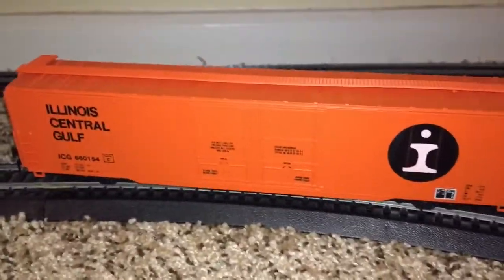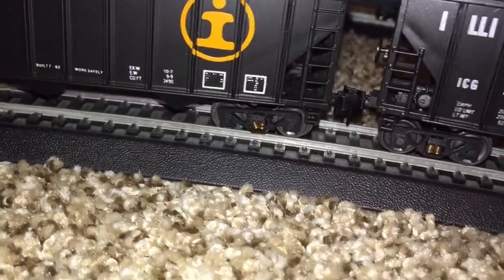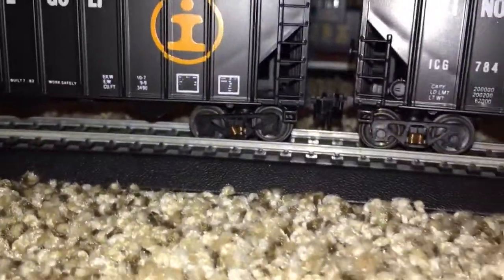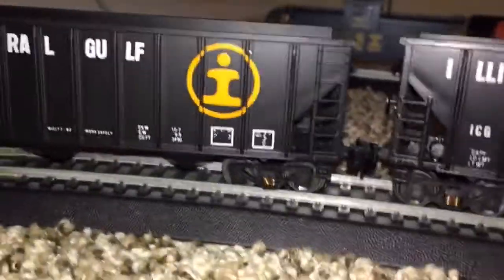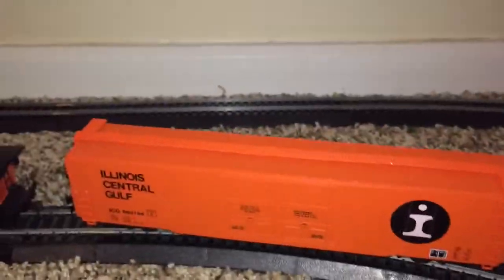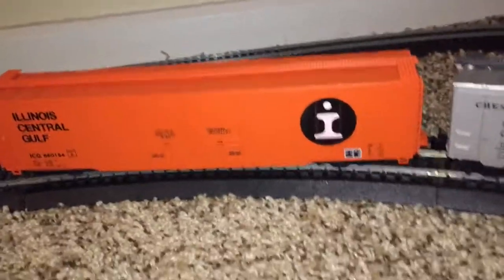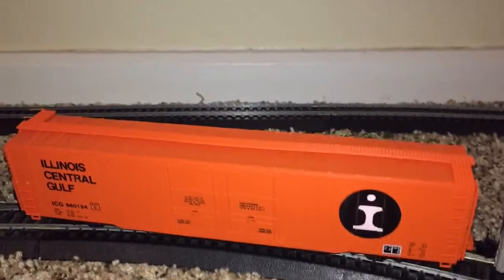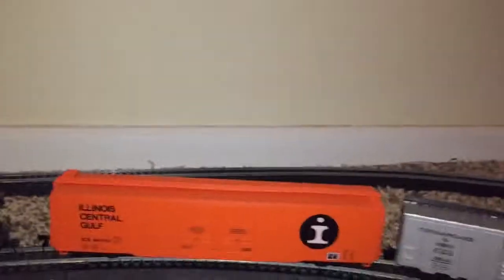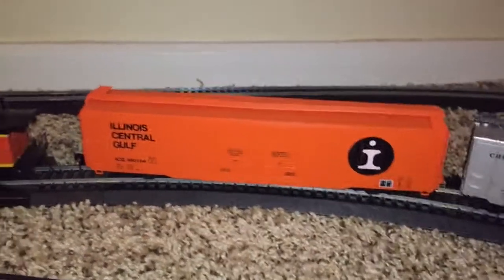Oh yeah, this is a Greenville boxcar, along with these hoppers. All these freight cars — the three hoppers and the boxcar — they're all Greenville freight cars. I don't know if they're made in a town called Greenville — maybe Greenville, Illinois, because Illinois Central Gulf ran through there at one point. I'm not really sure, but anyway, that's about it.